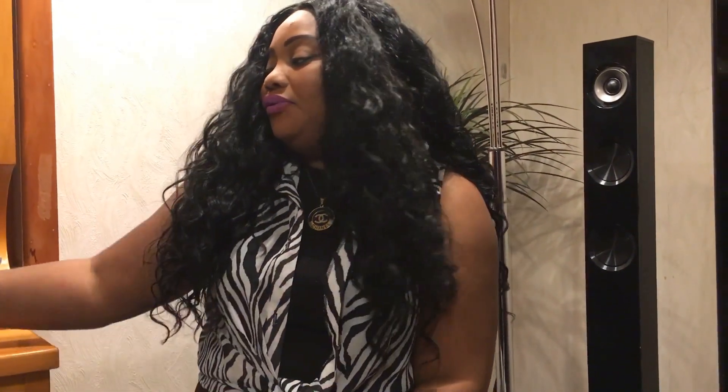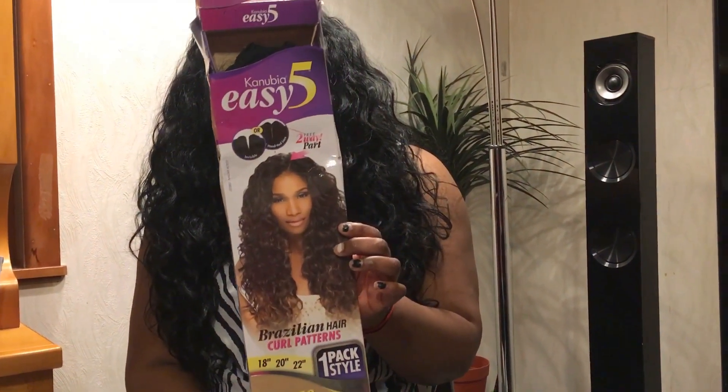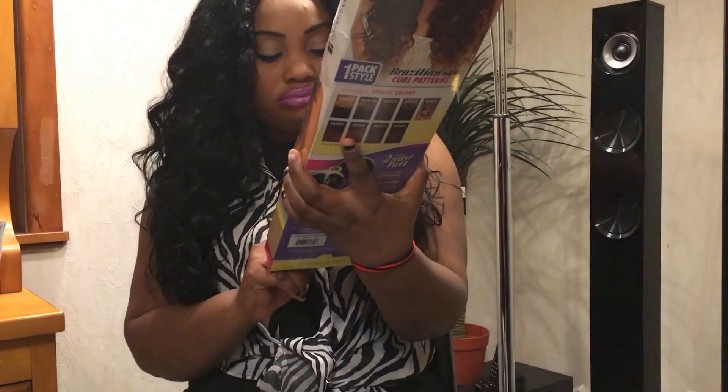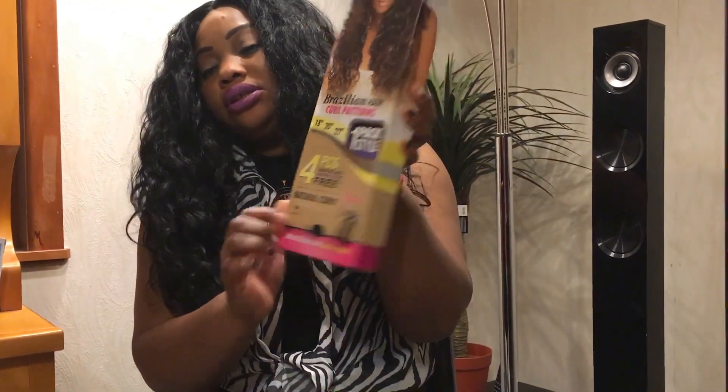For my style I used two packs because I wanted my hair to be full. I used two packs of the premium blender in color 1b. My mother did my hair at Bella Hair salon, and I love it.